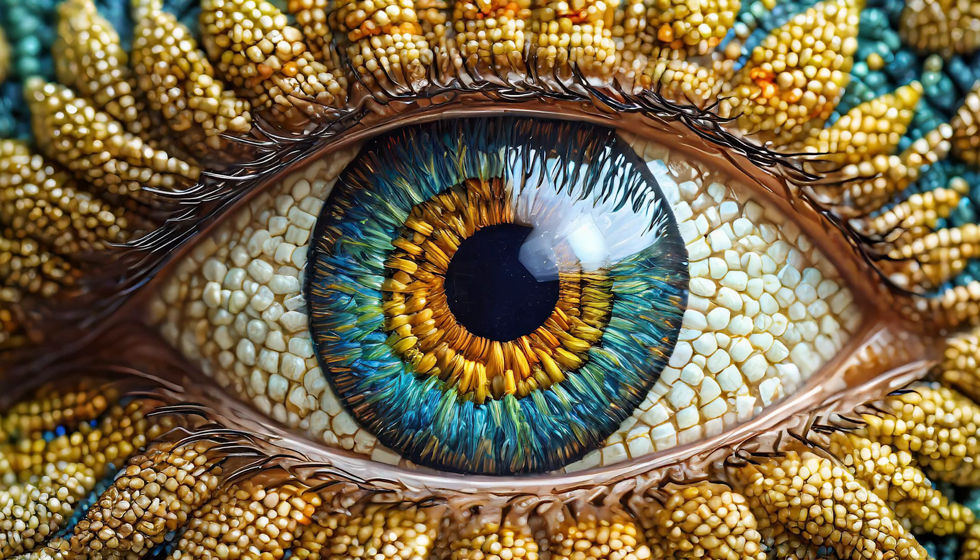Your iris is like a fingerprint. Nobody has the same fingerprint and nobody has the same iris.